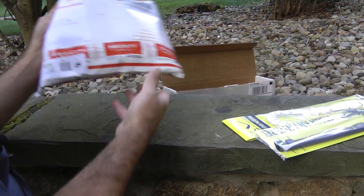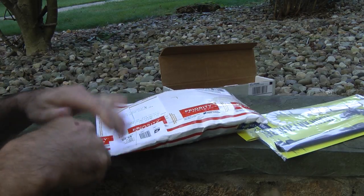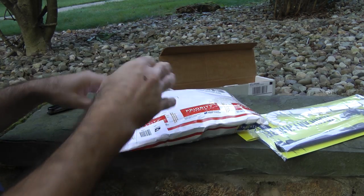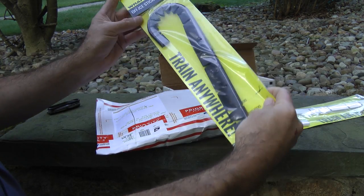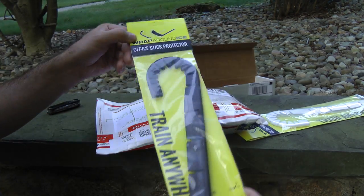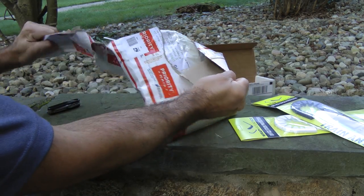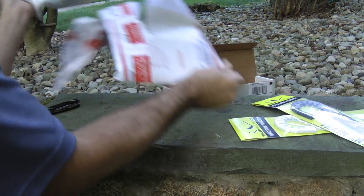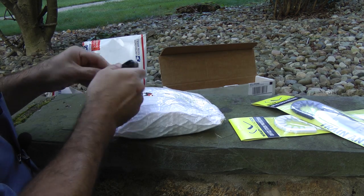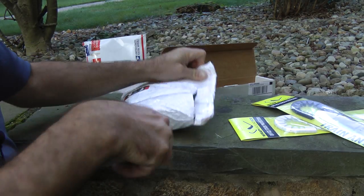Alright guys, let's open this thing up. This is from my buddy. I know what this is but I have no idea what's in it — I know what it is but I don't know what it is. It's kind of like the hockey wraparound in that way. Anyway guys, I'm keeping it real. It's a double package — there's a package upon a package. It says Upper Corner Hockey. I love it. I love when stuff says Upper Corner Hockey.